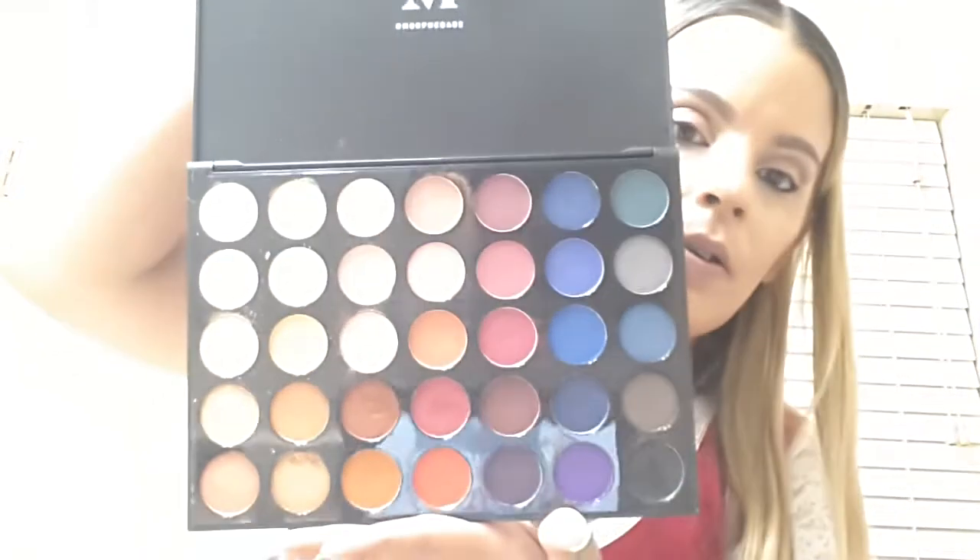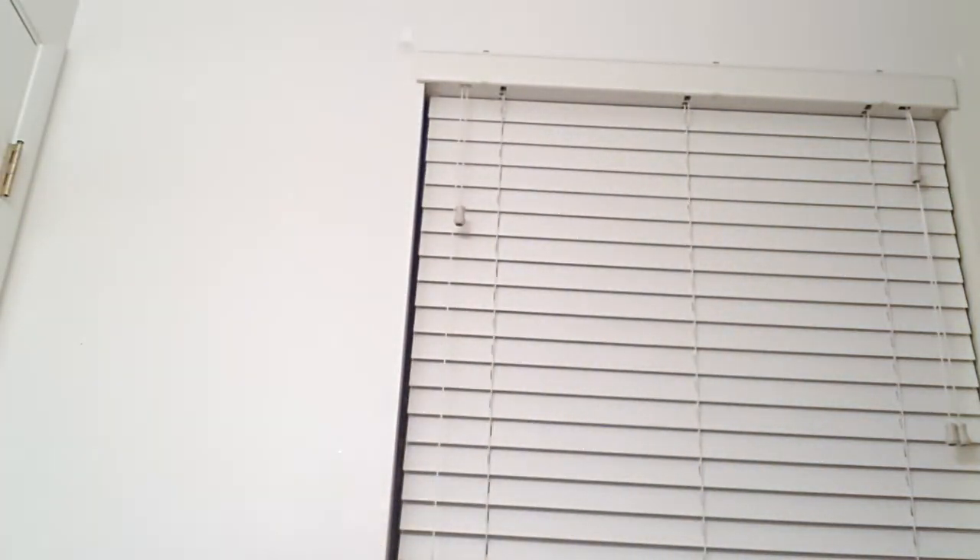My stomach is growling as well. I haven't been feeling good lately - it's probably because of the quitting smoking. I haven't been sleeping good either. Alright guys, so that is my look using the Morphe 35V palette. I just dropped it! Thank you guys for watching. Have a beautiful day and I will see you all tomorrow. Bye!